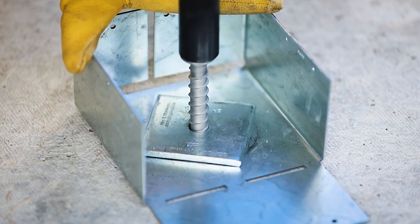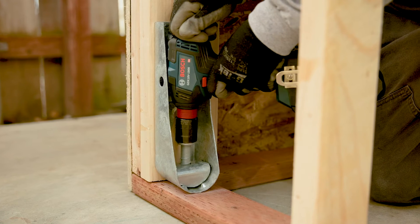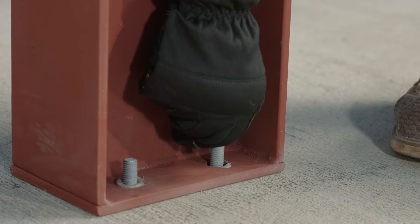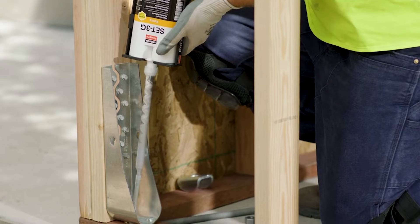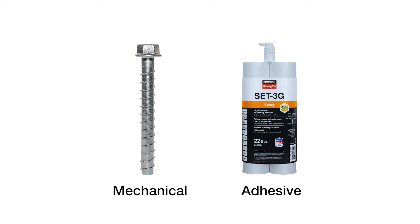When it comes to anchoring into concrete, it can be done when the concrete is wet or after it has dried. Installing an anchor afterwards requires less time and allows for more accurate results. For dried concrete, there are two types of solutions to choose from: mechanical anchors and adhesive anchors.